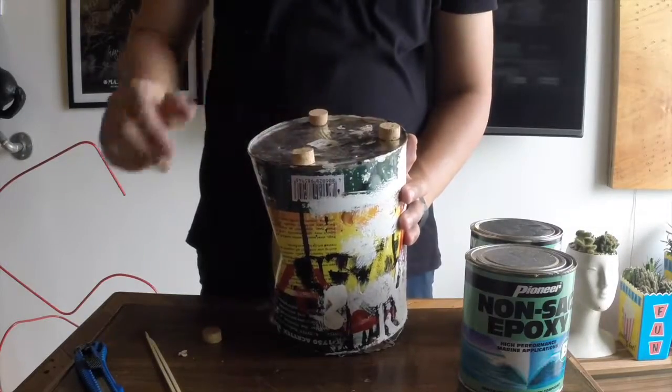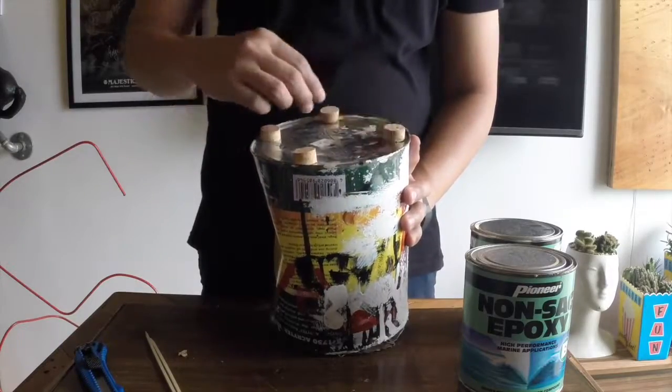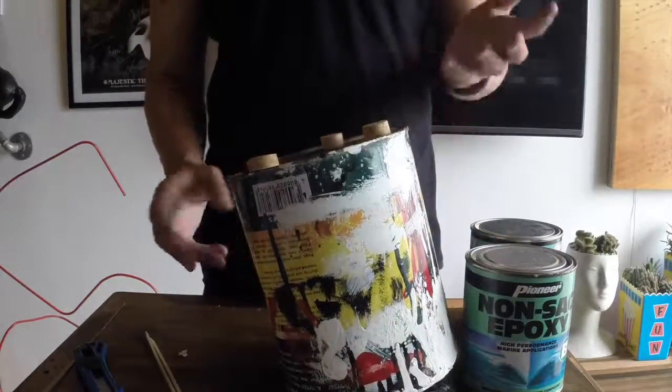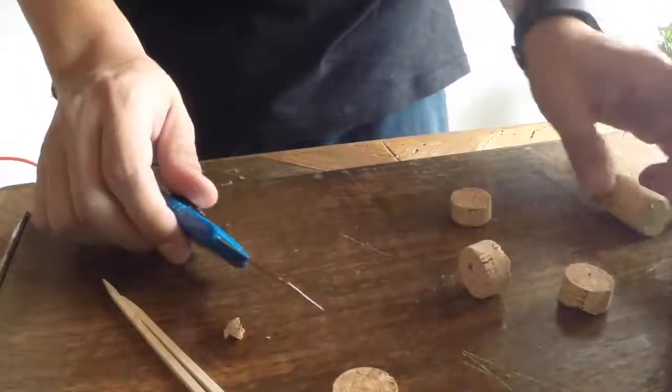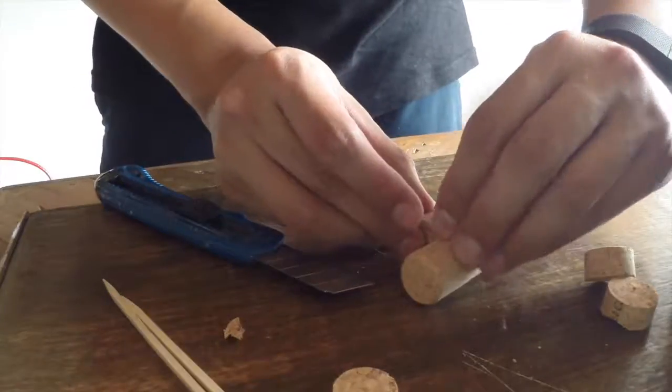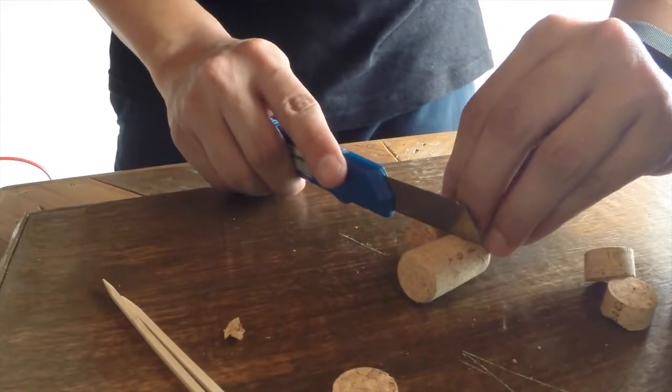To prevent rusty ring marks and scratches on my counter surface, I added gliders on the bottom. I used two pieces of wine cork, cut into four pieces using a box cutter, about 1⅓-inch thick.